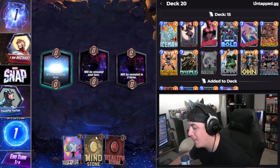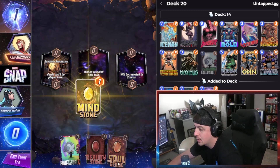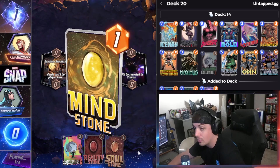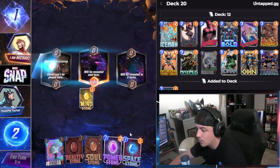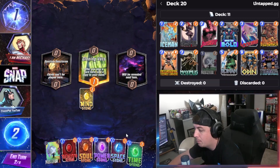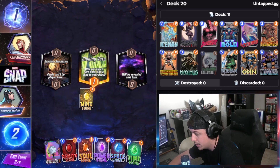Okay, we got the Mind Stone. So this is gonna help us draw the Time Stone — this is fantastic. We want the Time Stone out of the three; we need the Time Stone. We didn't get it at first, but we did just pull the Time Stone. This is great, I dig it.